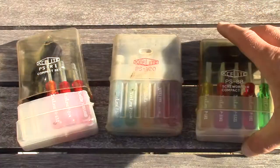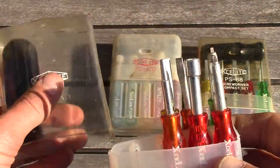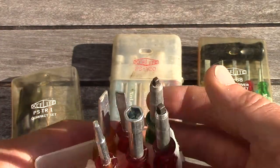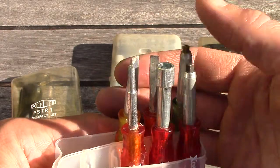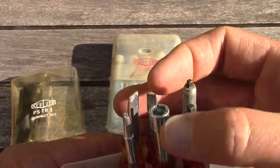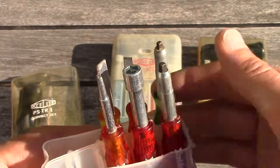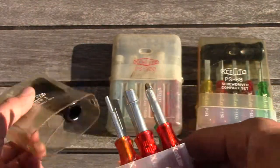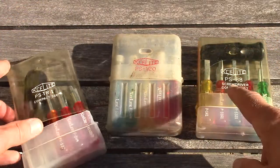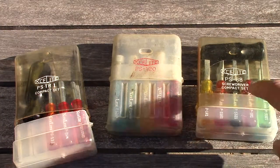This last one is the PS TR1 compact set. The lid has kind of melted so nothing fits properly, but as you can see it's got a couple Robertson bits, almost a clutch driver, one nut driver, and two more blades. I think there were supposed to be another nut driver and a couple of Phillips in there, but this is just how I found it. I looked it up and it appears a couple more pieces are supposed to be in there — maybe another blade too.